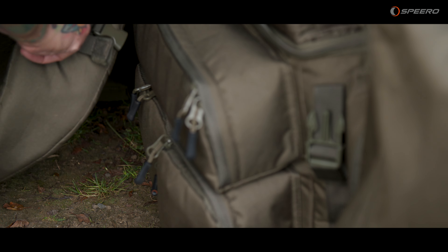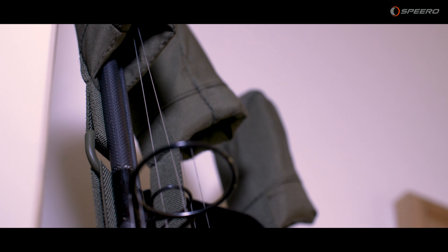They're made of 300d Cordura material, they've got a nice velcro strip across the top of the pouch which helps keep that rod nice and protected, and then you've got an elasticated strap that runs through that with the tip and top protectors.